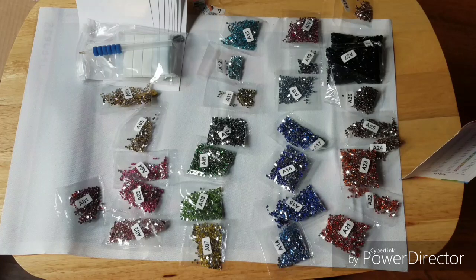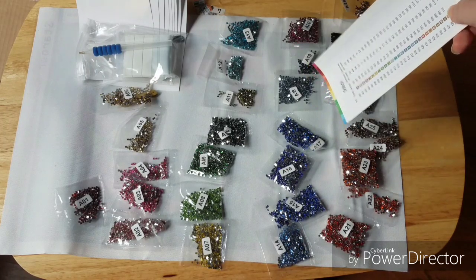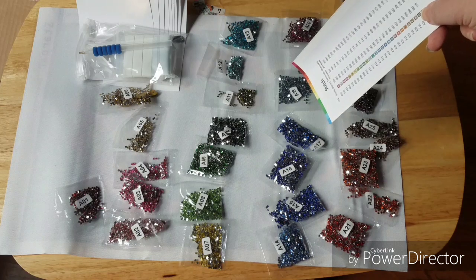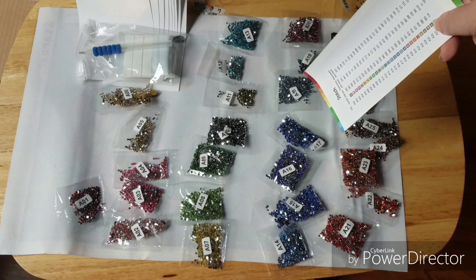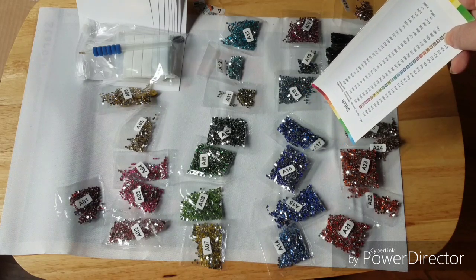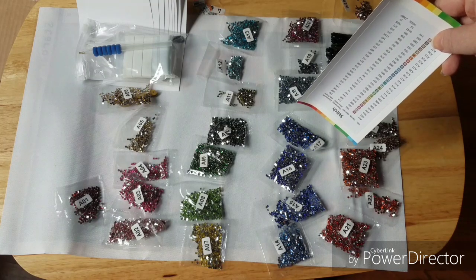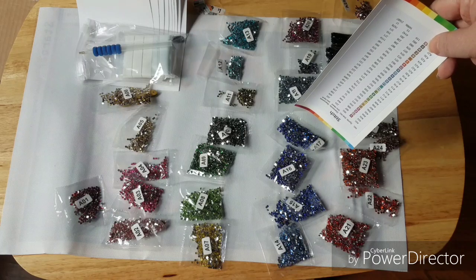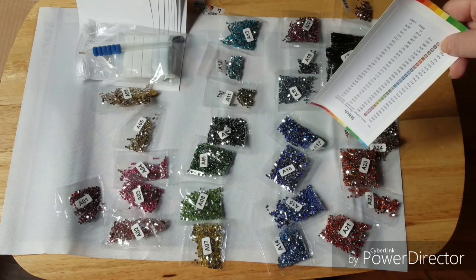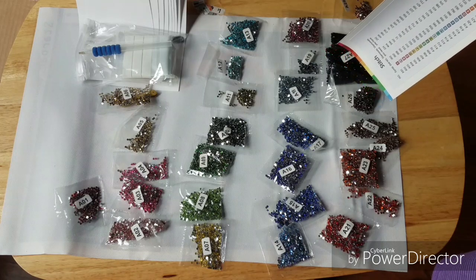I know when it comes to unboxing diamond paintings a lot of times I forget — like right now I just realized I didn't actually measure the pasting area. Some people do, some people don't — that's one thing I've been skipping. So if that's something you'd like to see when I do these, let me know — any other suggestions too. Hit me up, let me know what you want to see. All right guys, hope you have a good night and I'll see you later!